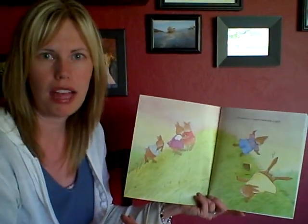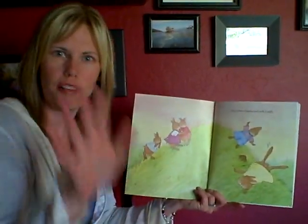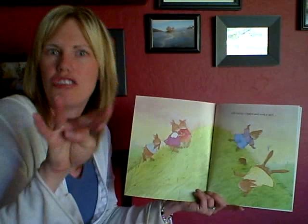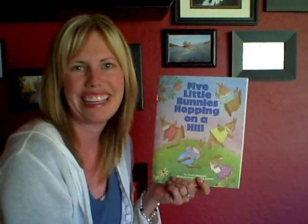One falls down, and then how many are left? Let's count them: one, two, three, four. So five minus one is four, and you can do it on your fingers as well. I hope you enjoy this story for our Easter theme week.